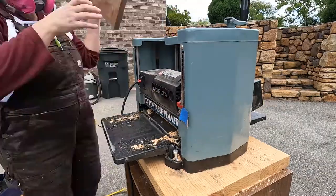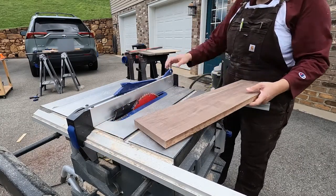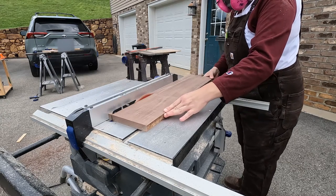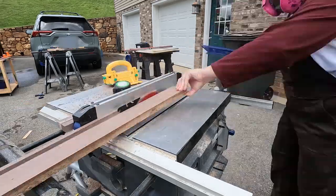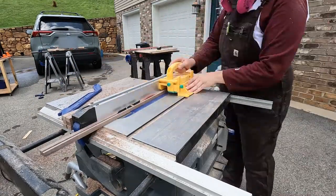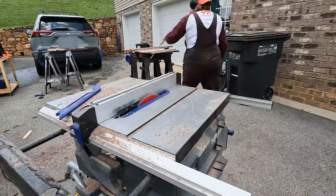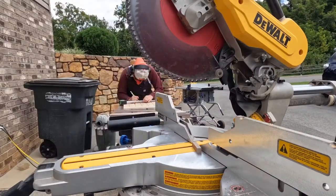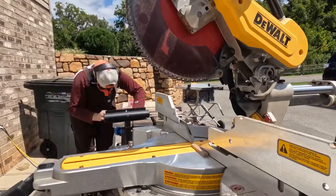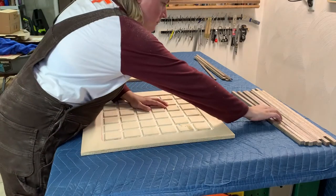Once one side was fully routed out, I flipped the board over and did the same thing all over again. Easy, but time consuming. Once I had the grid fully routed out on one board, I did the same thing for the other three. I can confidently say that after doing this four times, I really had the system down. With the grid system taken care of, I set out to create some trim to add to the boards to cover up that exposed plywood edge. This wasn't something I did the first time around, so I thought adding some walnut trim would spice these up a bit. I milled up some walnut and cut strips to attach to the edges of my four boards. With all my trim cut to size, it was time to get it attached. To attach it, I used a combination of wood glue and brad nails.